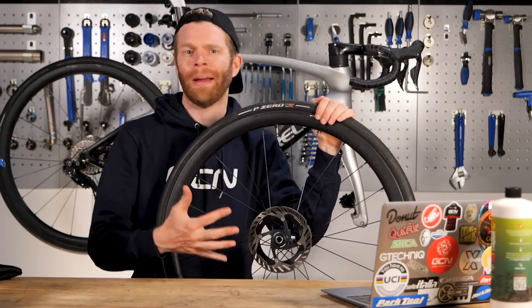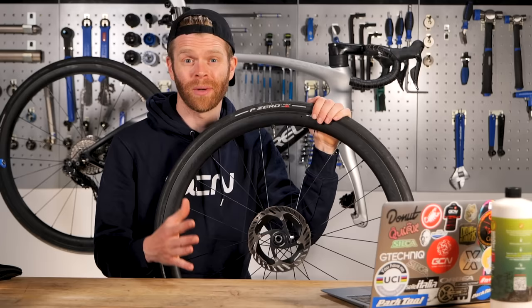Disc brakes are great. They're really powerful. They've got brilliant modulation, but they can get ruined if you make the following common mistakes. Don't worry, we're going to show you how to avoid them so that you can save time, money, and stress.